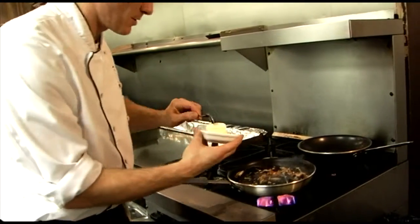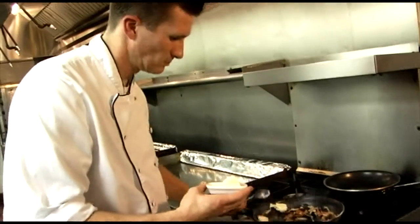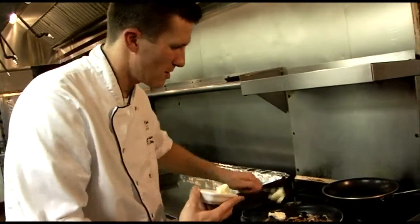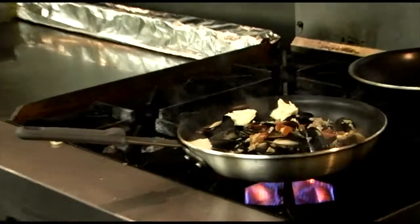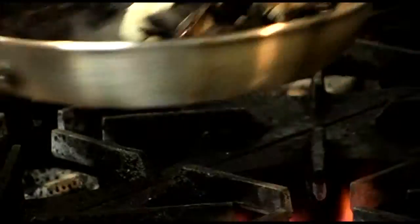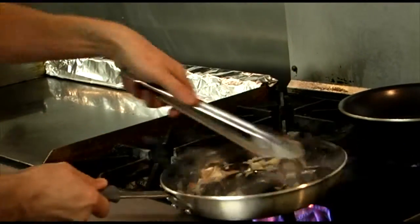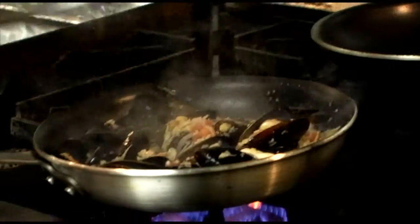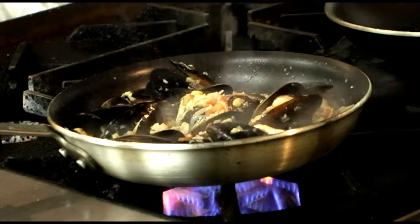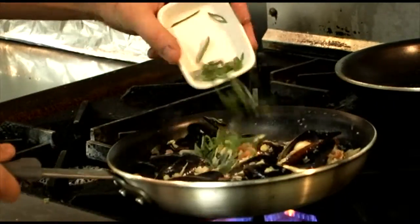And add the butter. The more, the merrier. Mmm, that smells good. A little more salt. At the end, add the scallions.